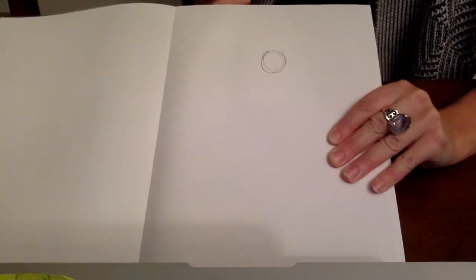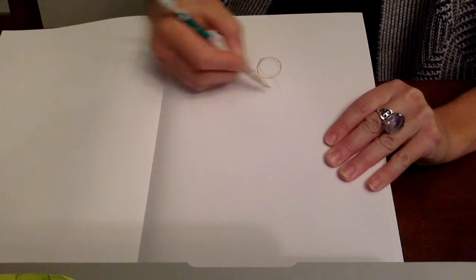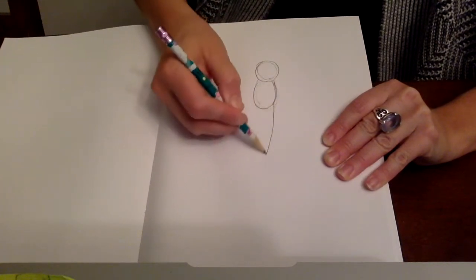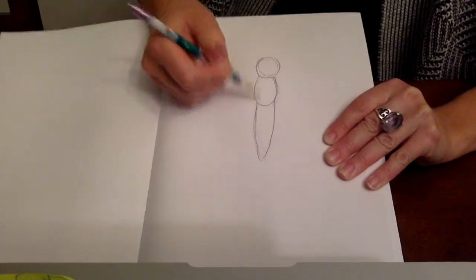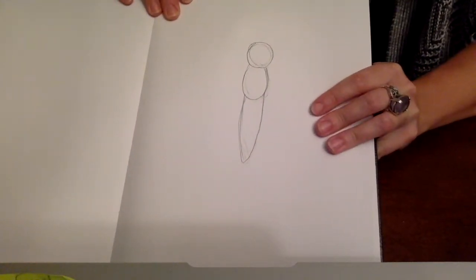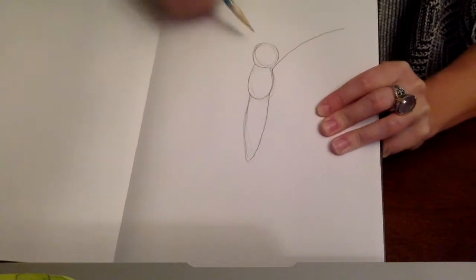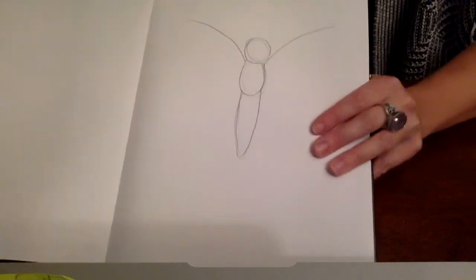Do a circle at the top of the page, and then all we're going to do is another oval shape — that can be really light — and then you can kind of sketch it in after, and then another oval shape that comes to a point. From there, we're going to start at the top of the body and we're just going to have a line that curves up, and a line that curves up, and that's going to be the top of the wing.